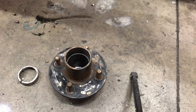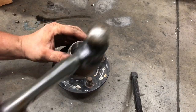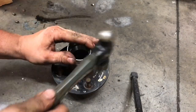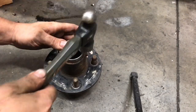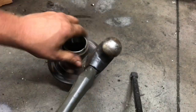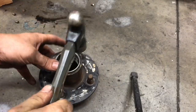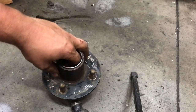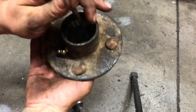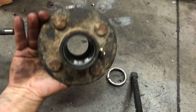We'll do the other one real quick. These races fit nice and tight — sometimes you run across them and they damn near fall in. You can usually reach in there with your fingernail to make sure your bottom race is all the way in. Take the punch again, get on the backside of that old race. Two races ready to go.